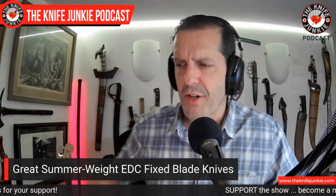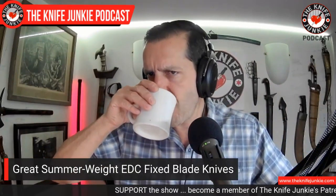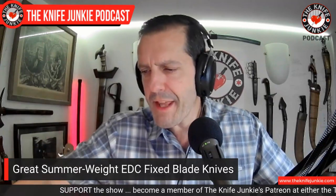It hides under a shirt easily in that front scout position — we've got to come up with a different term for front scout. Someone said something on Thursday Night Knives that I liked, but I forgot it. So if anyone has a better term for front scout carry, let me know.